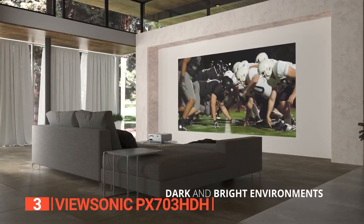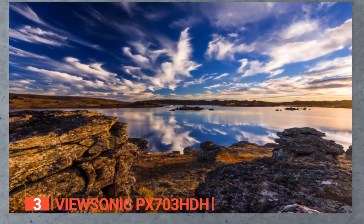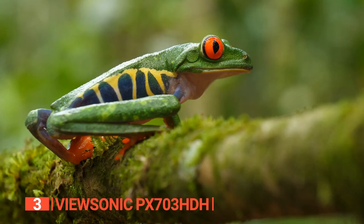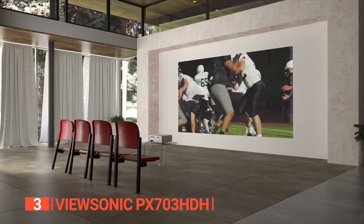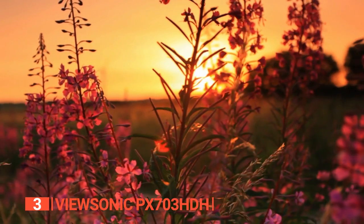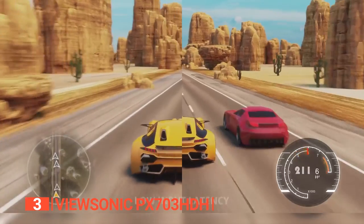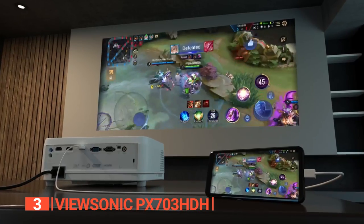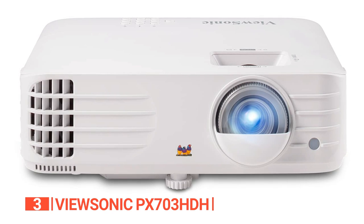With its 3500 lumens of brightness, super color technology, and low input latency, it's perfect for work, gaming, watching content, and viewing inspirational media. This projector is HDMI 2.0 ready and supports 3D Blu-ray, allowing you to indulge in premium 4K HDR content. Its design delivers accurate color reproduction and impressive brightness even in well-lit rooms. The low-latency gaming mode reduces input lag, ensuring a responsive experience. You can connect your devices effortlessly with dual HDMI ports, USB-C ports, computer input, and an audio line-in jack. The ceiling mount capability offers flexibility in installation.